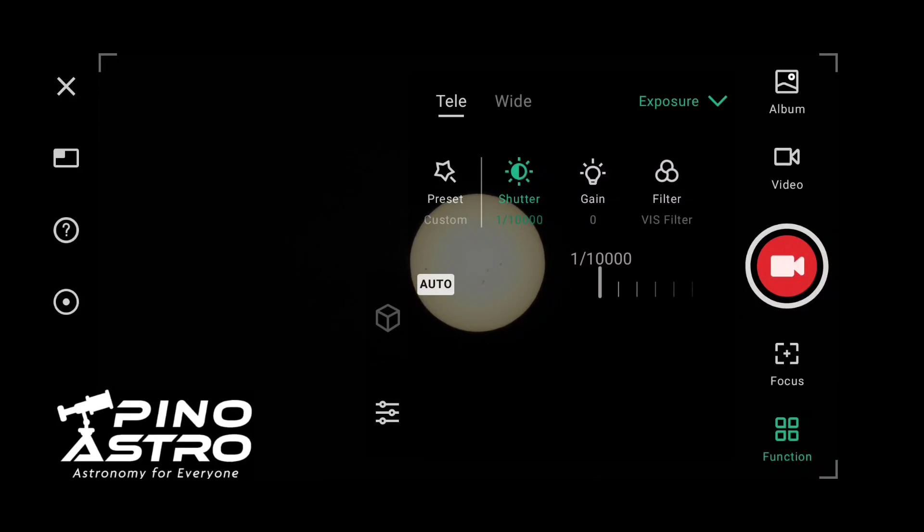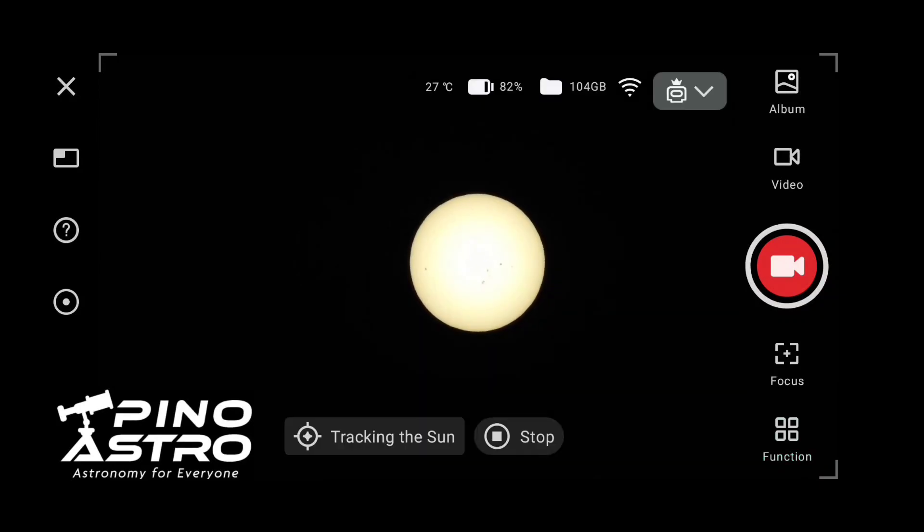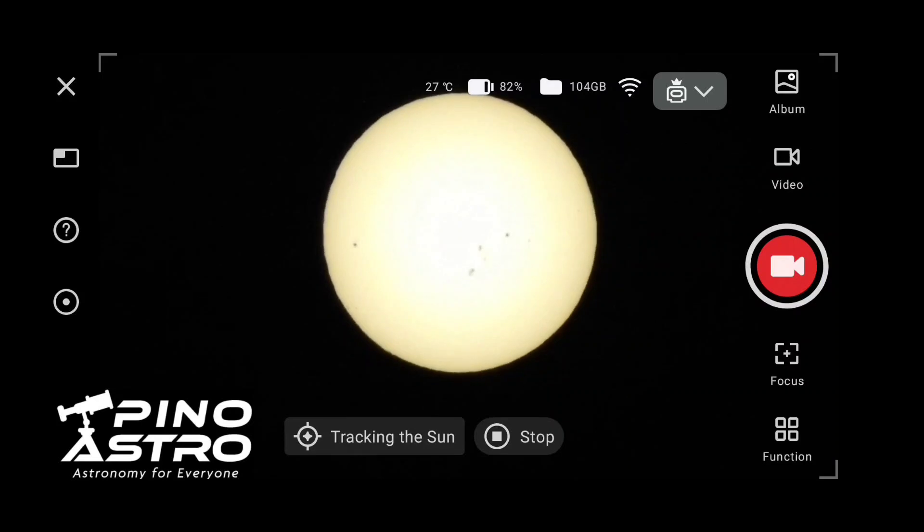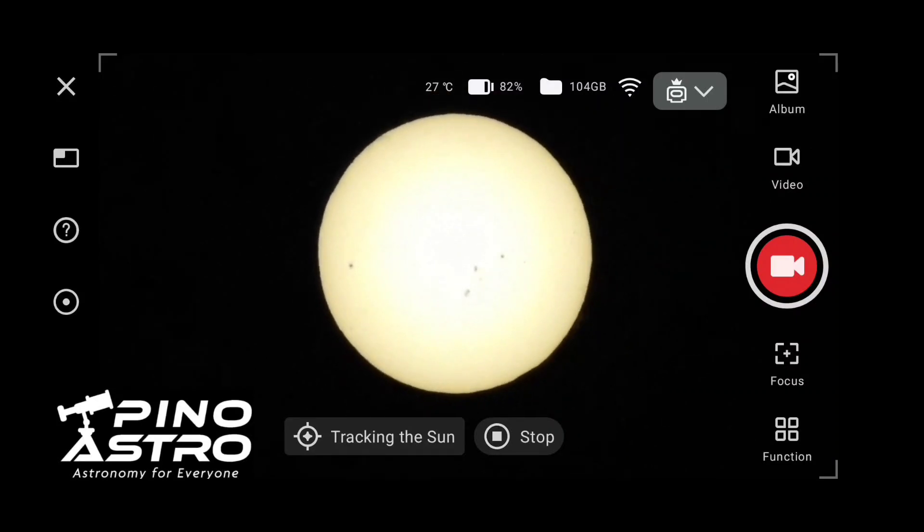Let's see how that does. You can do a digital zoom. Yeah, it's not bad — you can see different active regions.